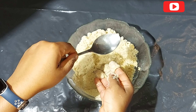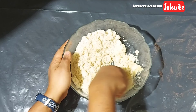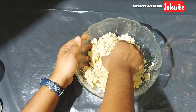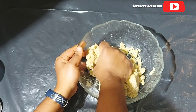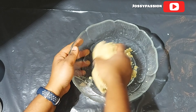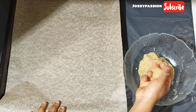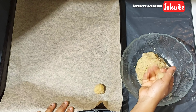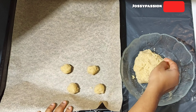I added one tablespoon of water at room temperature — that's the only other ingredient. Then I start kneading. Almond flour has oil in it, so make sure you knead it very well and press it until it releases its oil.